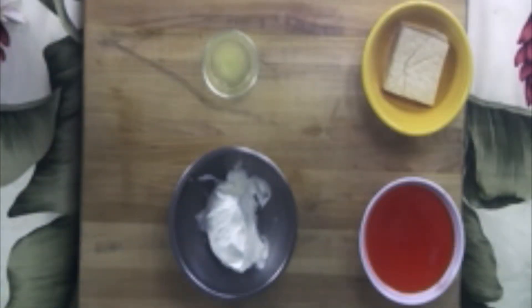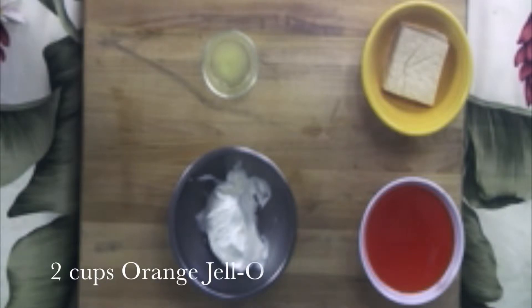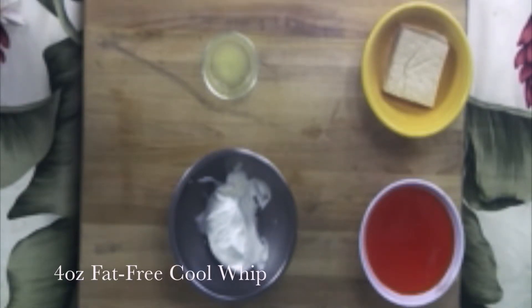Now that we have washed our hands, we can begin to gather our ingredients. We will need 10 ounces of tofu, 2 cups of orange jello or the jello of your choice, 1 tablespoon of lemon juice, and 4 ounces of fat-free Cool Whip.